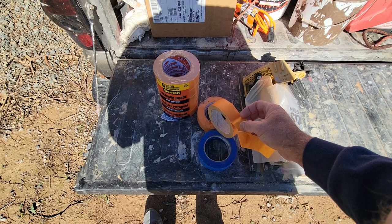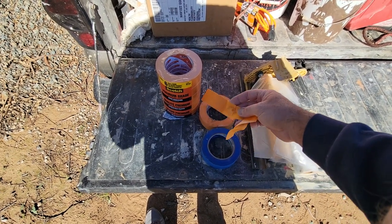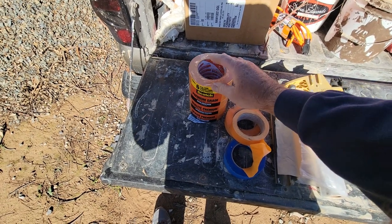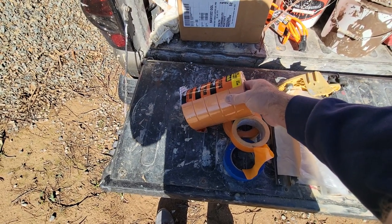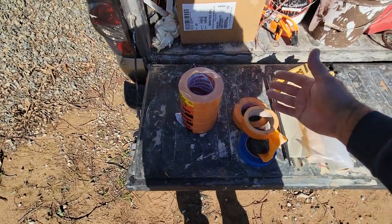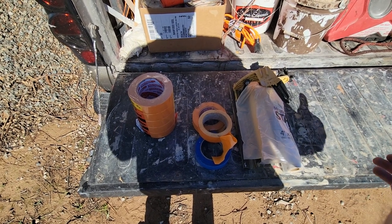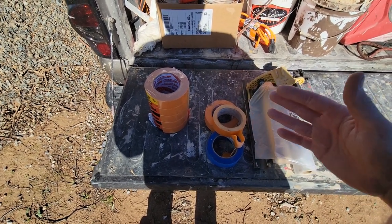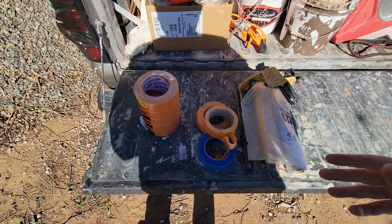The orange tape rips only when you want it to, which is nice. One issue I've had is if a roll sits in the sun for any amount of time — say a week — it'll get decrepit and won't come off the roll nicely. The white tape is even worse — if it's outside more than about two days it's done, just throw it away. If I'm using the white stuff I'll only buy what I need for that job.